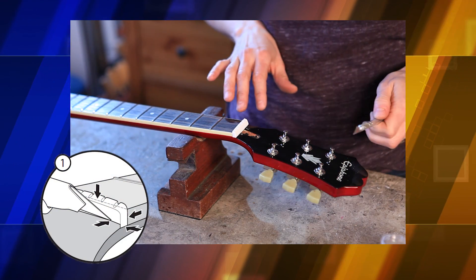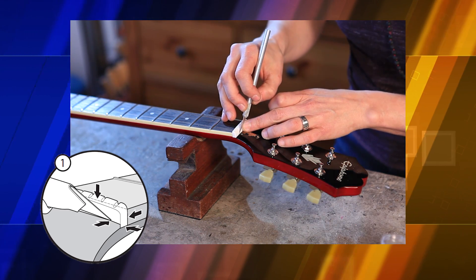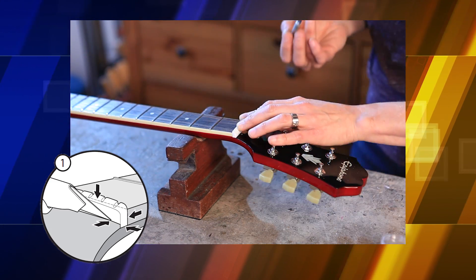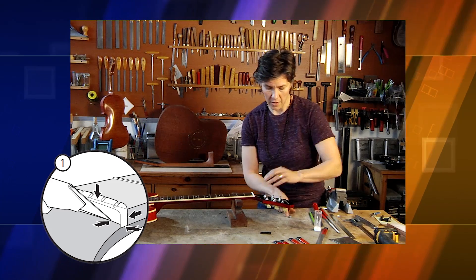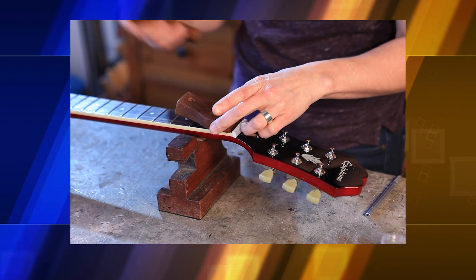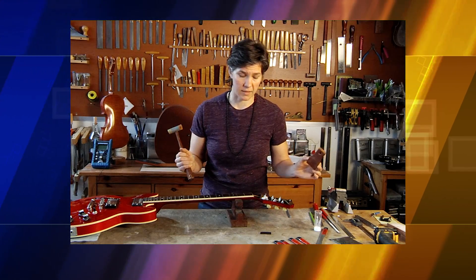Before I remove the nut on this guitar, I want to make sure that I take a fine X-Acto blade and score around the edges of the nut and on the paint. The reason I'm doing this is because I don't want any wood or any finish to chip out — I want it to look really nice when I'm done. So I'm going to take my block of wood, lay it flat on the fingerboard, and tap it with a hammer lightly. Sometimes you need to go back and forth, but this one just comes right out.